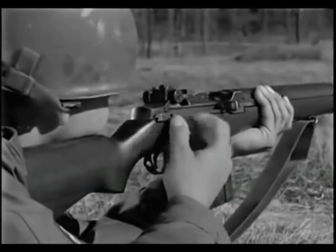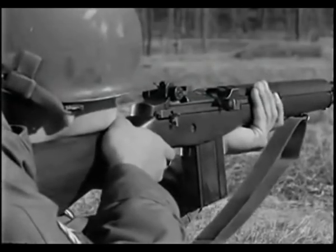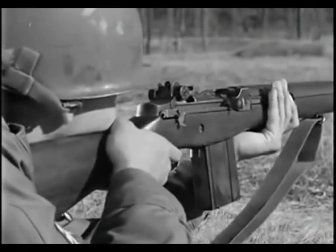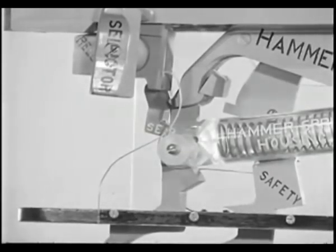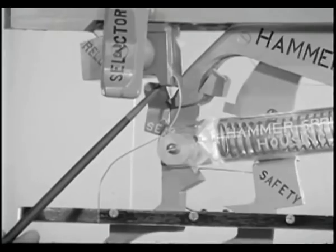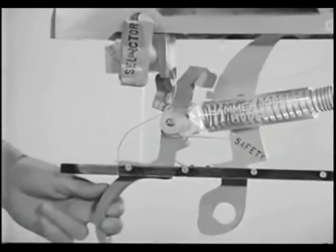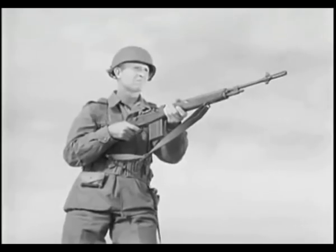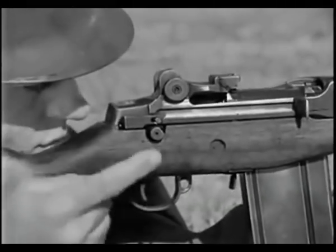M14 rifles equipped for full automatic fire have a selector marked A. To fire full automatic, the rifleman turns the selector so that the letter A faces him. By pressing in on the selector and giving it half a turn so that the letter A is away from him, he sets it for semi-automatic fire. When turning the selector to semi-automatic, the movement of the selector rotates the sear release forward on an eccentric shaft approximately one eighth of an inch so that it cannot trip the sear. It also causes the connector assembly to move far enough forward so there is no contact between the operating rod and the hook of the connector assembly, positioning the sear release so it cannot contact the sear. At the discretion of the unit commander, the M14 rifle may be issued with a selector lock which permits only semi-automatic fire.